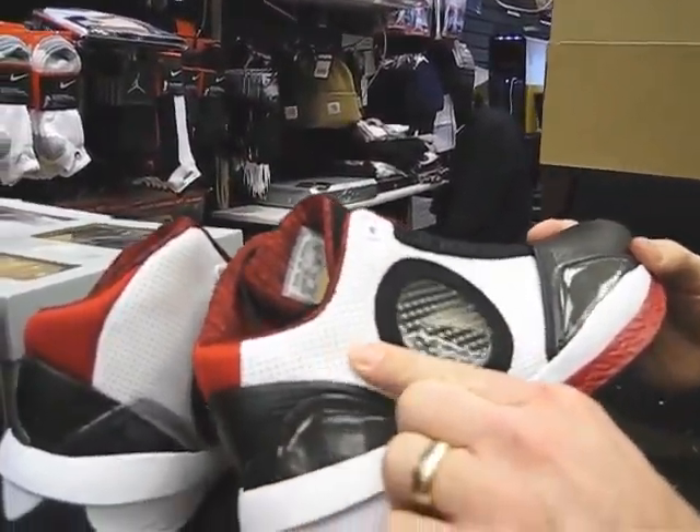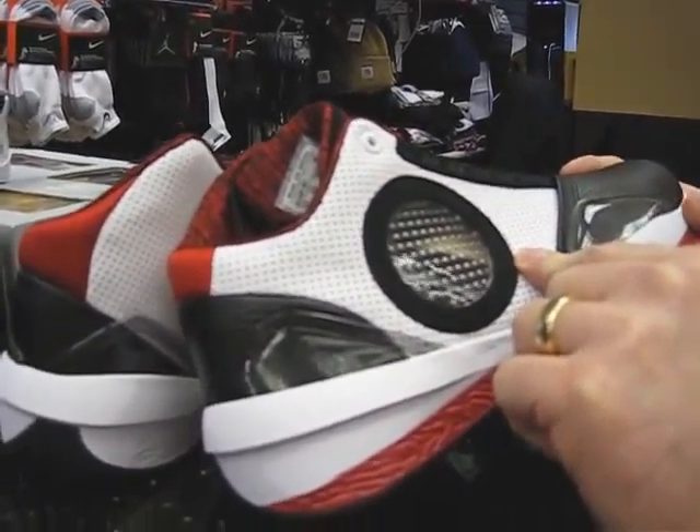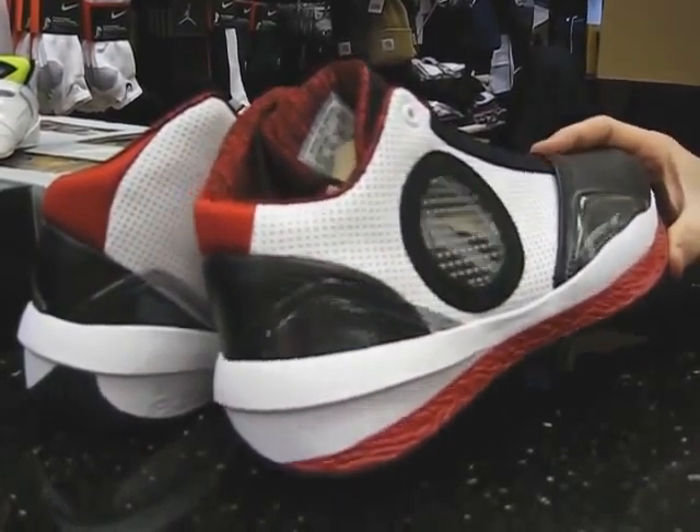Also, this material is perforated here for breathability and function of the shoe. Sometimes you'll see dots and they're not perforated, but this shoe is perforated — those are actually holes to let the shoe breathe better.